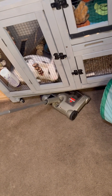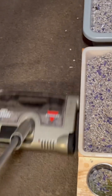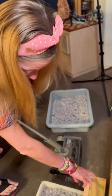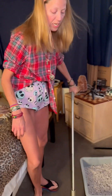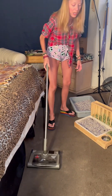He actually comes in and attacks it when he's out of his cage, and it picks up everything so good. Look at that — all of his litter that he kicks out and all of his little droppings. It's so handy if you have pets because it doesn't make a lot of noise, it's small, it's convenient.